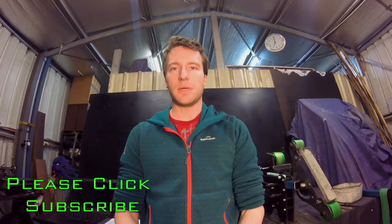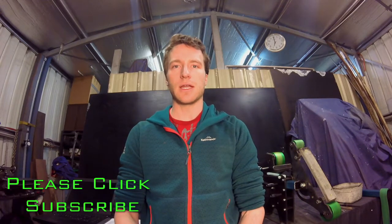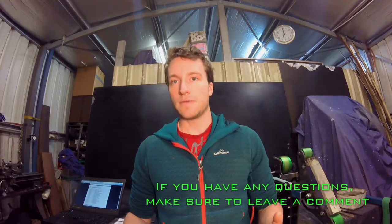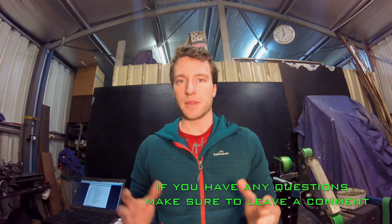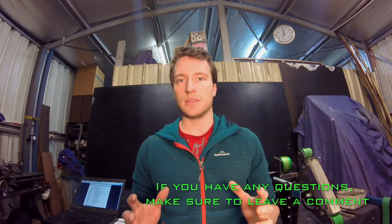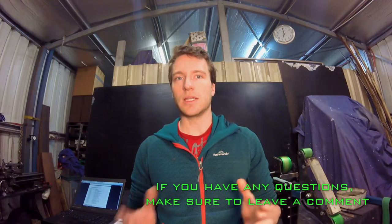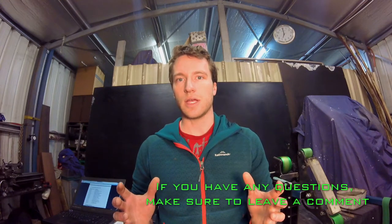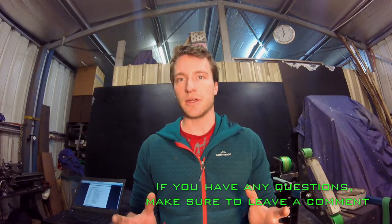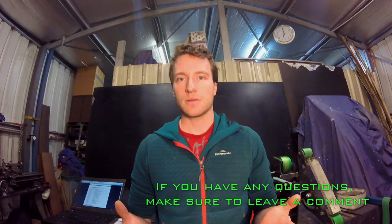G'day guys, my name's Jake from Firepants Fabrication. I often get asked how to program variable speed drives, so I thought I'd put together a quick video just to show everyone how I do it. Every manufacturer is going to be slightly different, but the principle and the programming is the same throughout. It's really quite simple once you get your head around it. I'm going to show you how I program these ones — these are a TECO E510. Let's get into it.